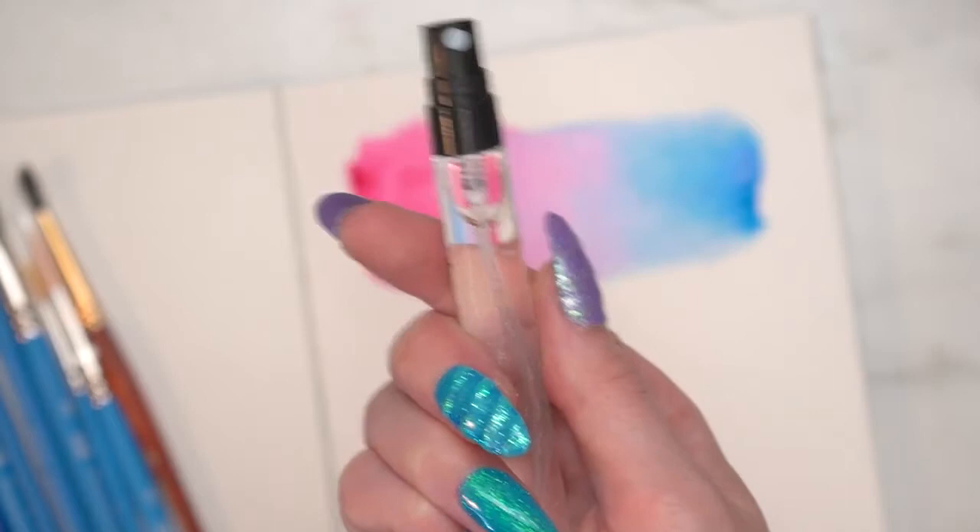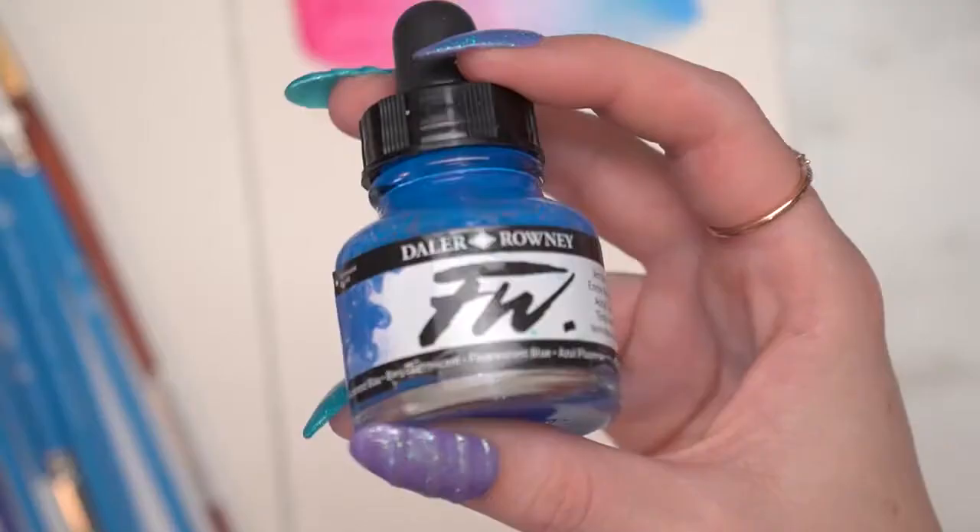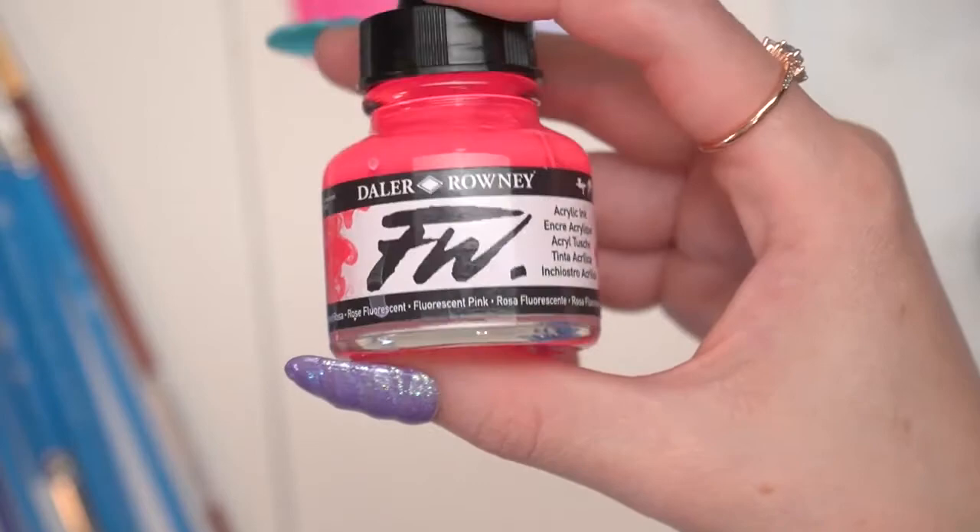Then I'm going to use a little spray bottle just to spritz the top. This can help blend it a little bit more, but it can also give a mottled texture. So if you don't want that texture then maybe this isn't the best technique for you, but I like that texture.